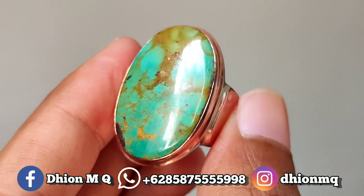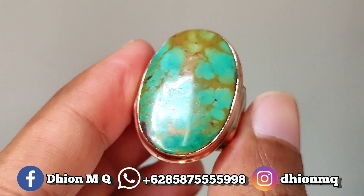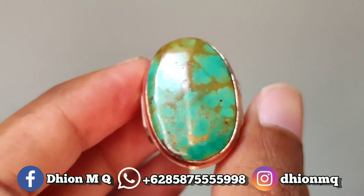Untuk material batu juga full licin, full kinclong, full ngaca. Silakan dinilai sendiri. Untuk ringnya menggunakan ring handmade, modelnya klasik, simple, tapi terkesan mewah.